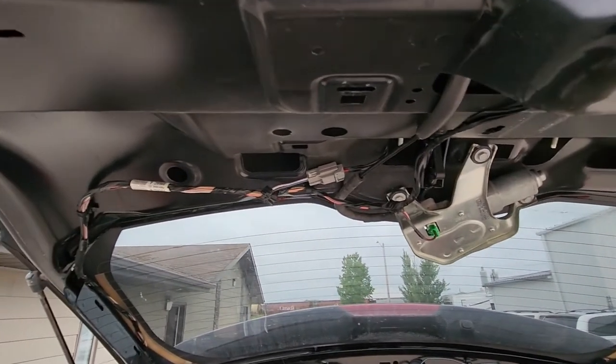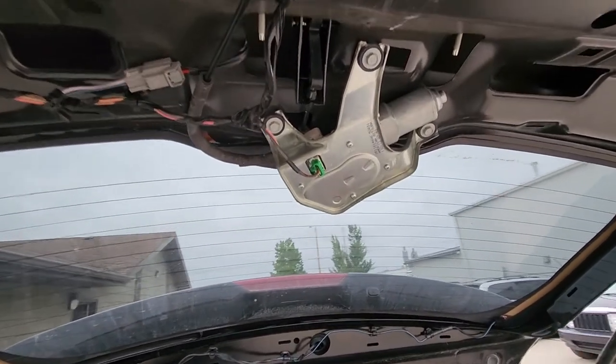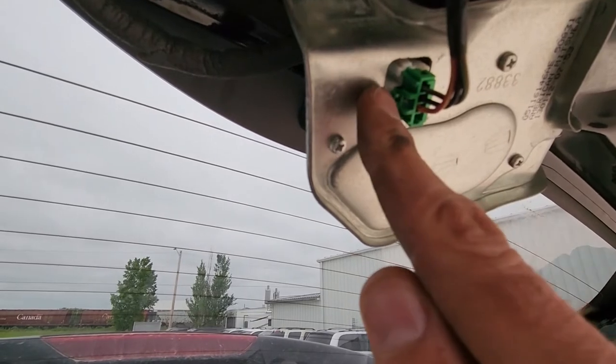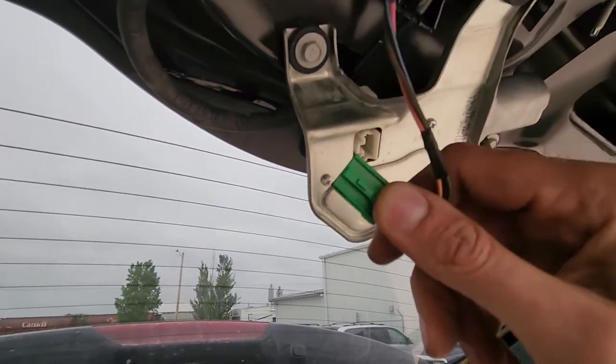Once the panel is down you have full access to the rear wiper motor. First you want to unplug it — there's a small tab here to press. Press it and just wiggle those wires out.